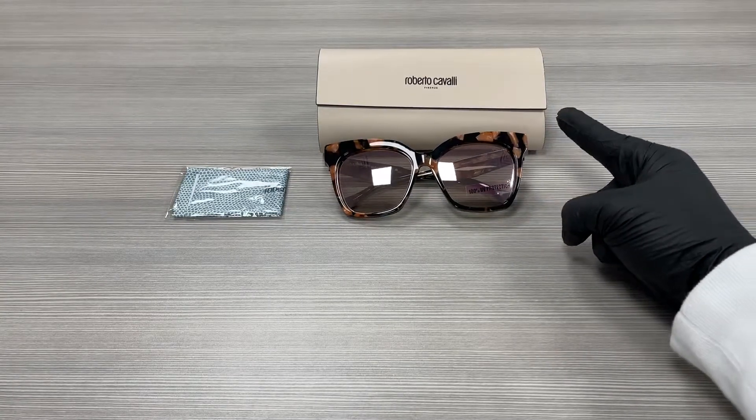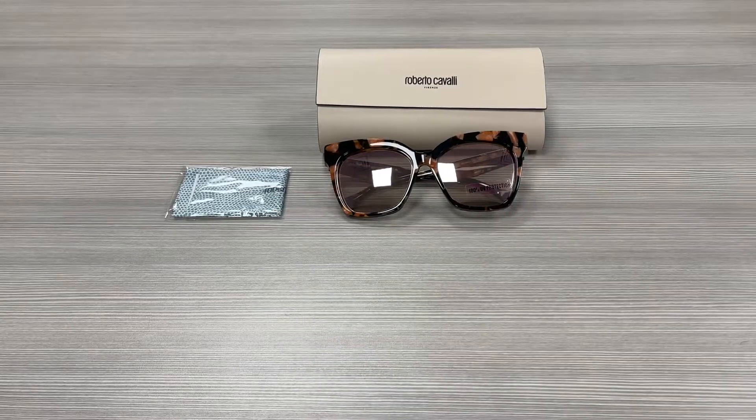Up here we have our Roberto Cavalli case to put the glasses in and a microfiber cleaning cloth. Thank you for watching. Don't forget to check out Joelot.com and have a joyful day.